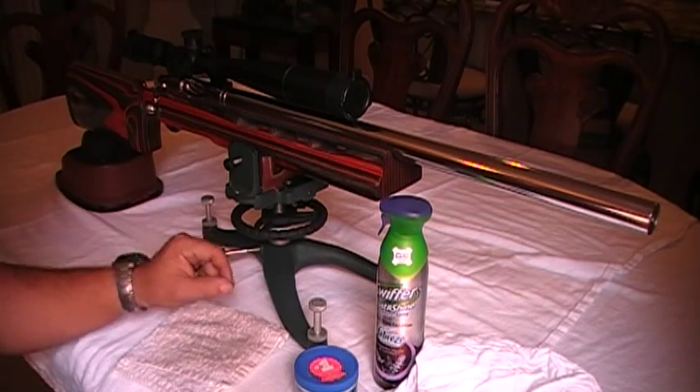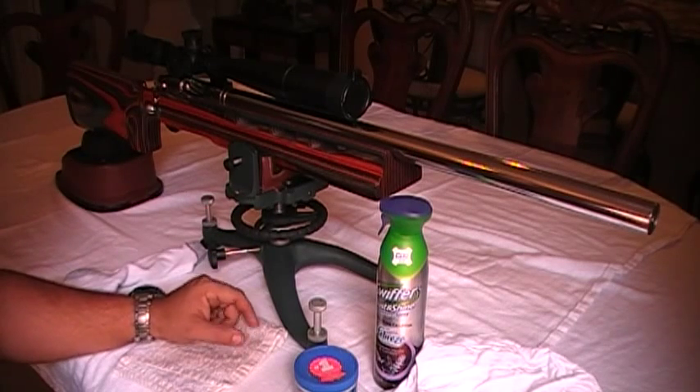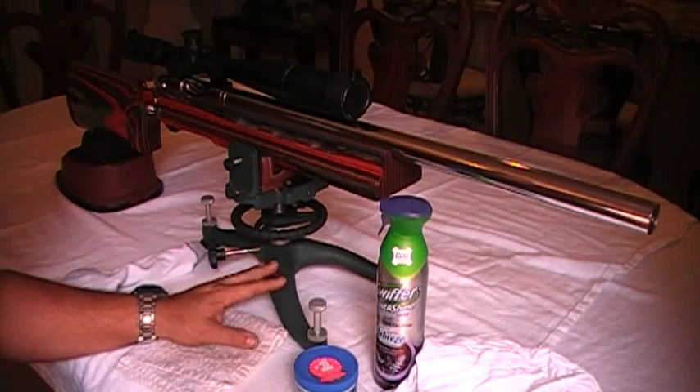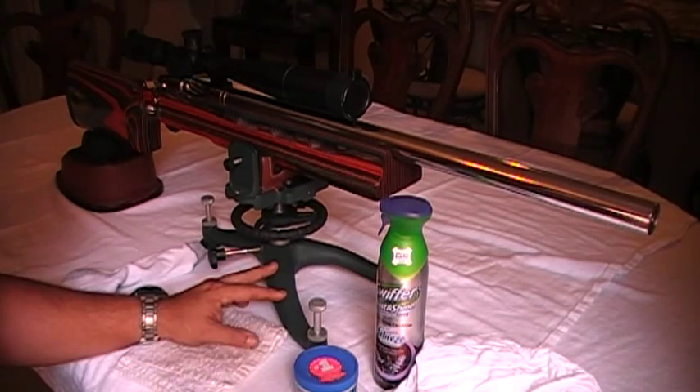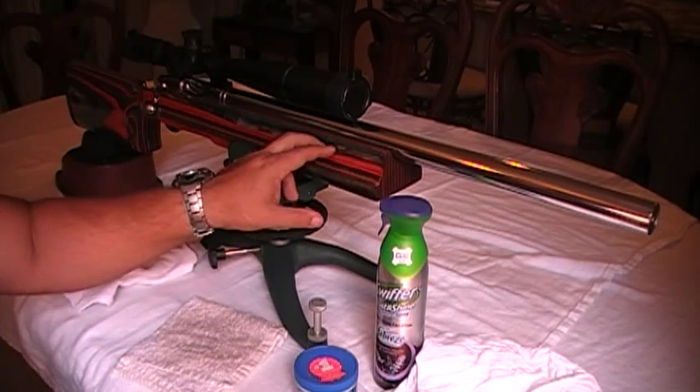This is my custom bench rest rifle — the only one I have. It took me a while to get it custom built. It was built by Suarez Tactical Rifle here in Miami. You guys can check out his channel; I have it listed on my channel. You can check out a few rifles that he's building or has built, especially his bench rest 6.5 by 47 Lapua. You can see me shooting that rifle at the range here in Miami if you click to his channel and look for that video. But yeah, this rifle was built by him.